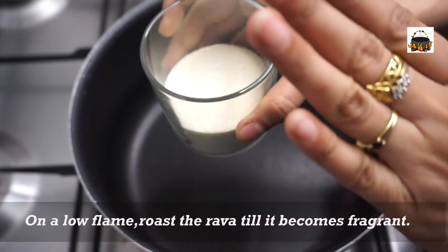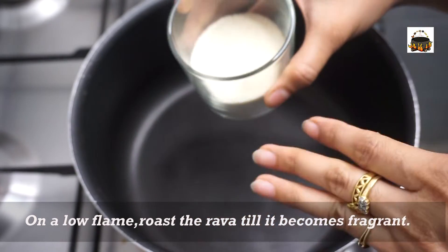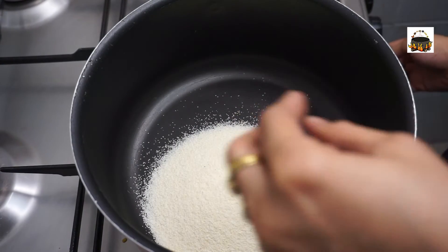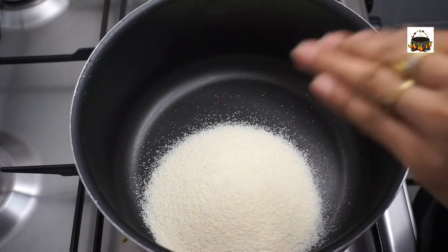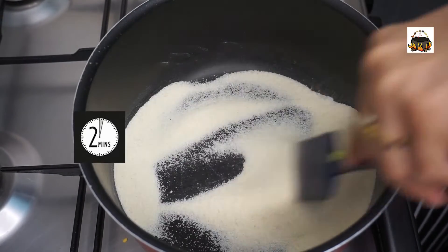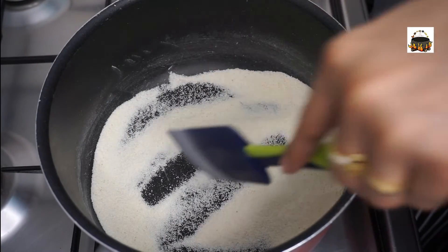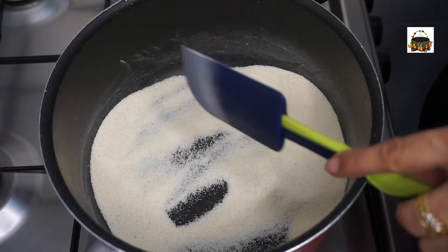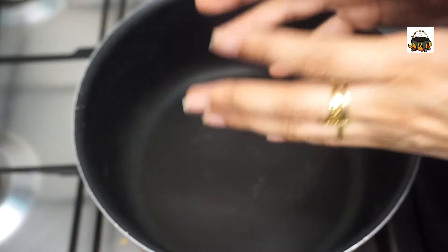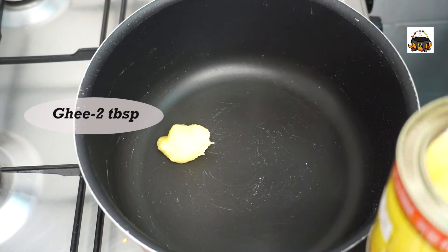Next, we are going to roast rava — 200g of rava. We are going to roast the rava on a low flame, then medium flame, then high flame.